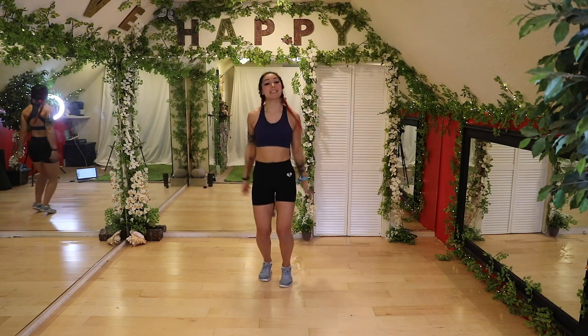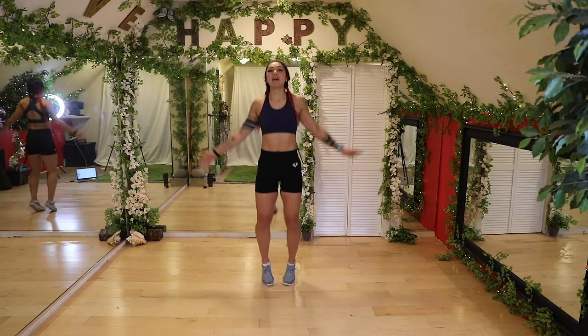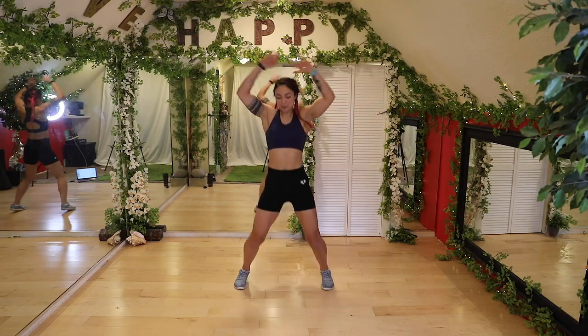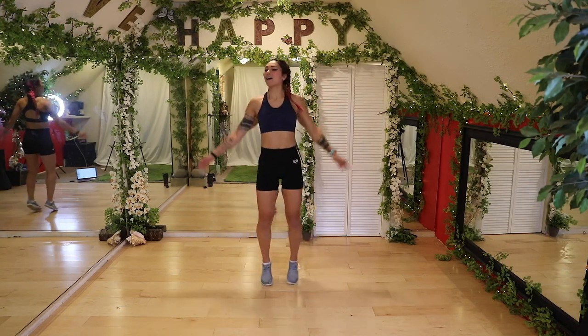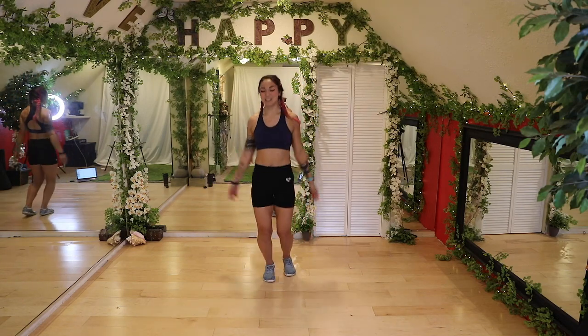Alright, we got jumping jacks. Remember you can always tap it out to the side if you need to. Bring those feet out wide — no dinosaur arms here, touching the hands at the top. Nice job guys, get that breath ready and that heart rate coming up.